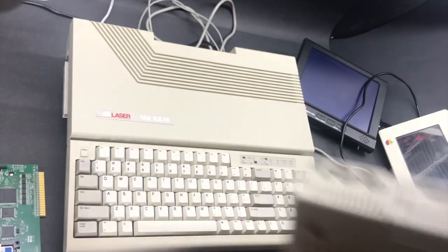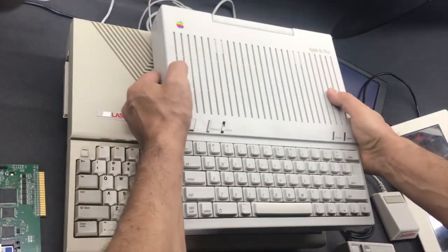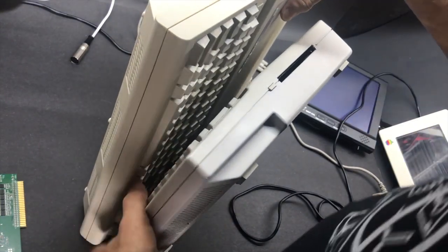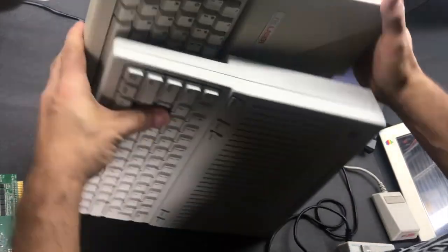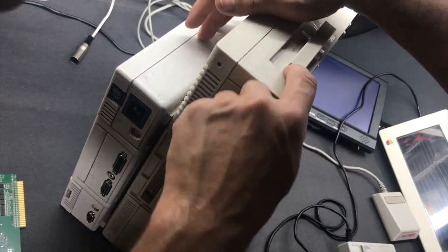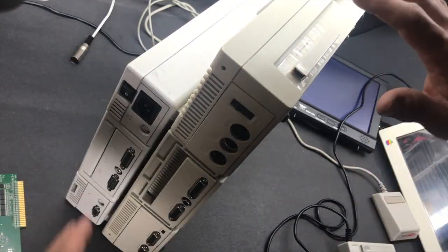So there you have it, folks — this is the Laser 128EX2. It's bigger than the Apple IIc. The proper comparison is with the Apple IIc Plus. Again, it's bigger, thicker, and a lot heavier. But it also had a lot of things that the IIc Plus didn't have — mostly the port expansion and MIDI, something the Apple IIc Plus didn't have. Overall, it's a great computer.